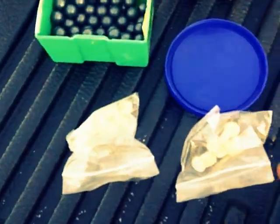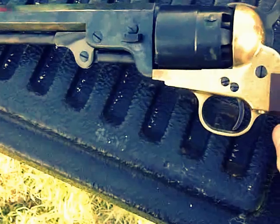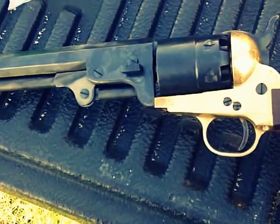Cap and ball. We got our balls, wax, wads, cream of wheat, and black powder. This is the Cabela's model, Pietta. I think it was $260 with the starter kit. Got the brass frame because I liked it.